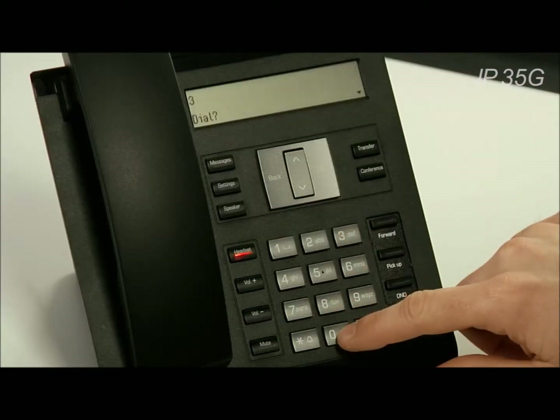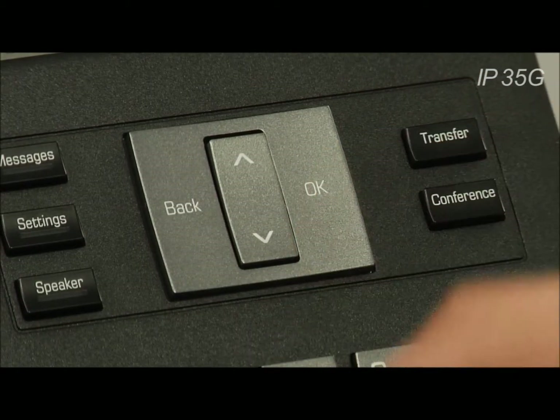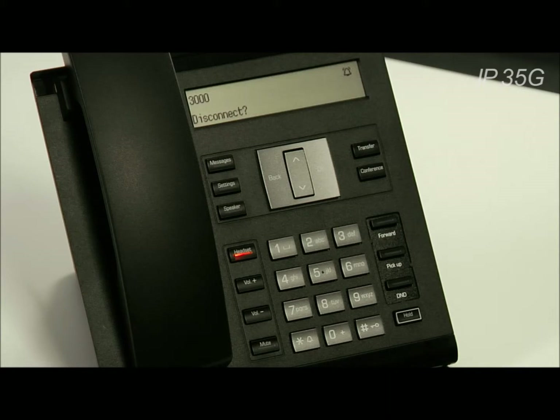Connected to a headset on the OpenScape DeskPhone IP35G, to place a call simply dial the number and then press OK and the call will be put through. To answer a call through the headset, all you have to do is press the headset button when a call comes in.